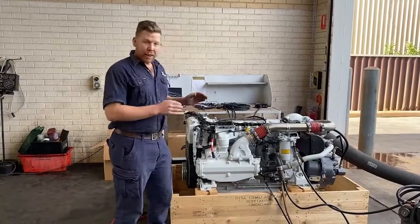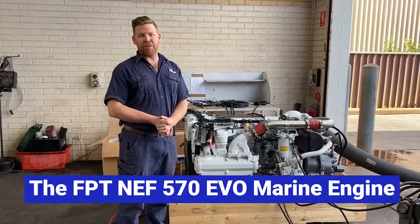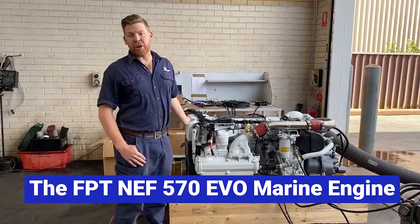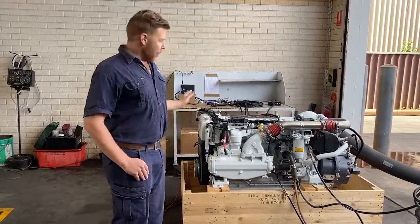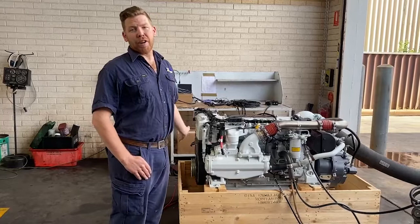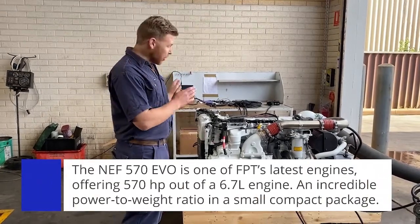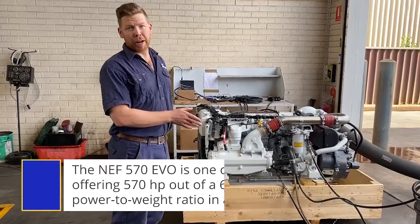Hi everyone. Today we are looking at the FPT NEF 570 EVO marine engine. This is one of the latest offerings from the Fiat Italian manufacturer. The NEF 570 EVO produces 570 horsepower out of a 6.7 litre engine — an incredible power to weight ratio in such a small and compact package.